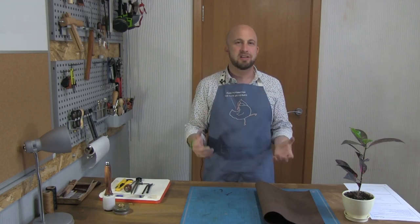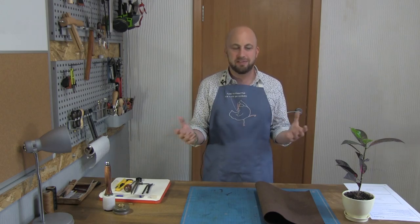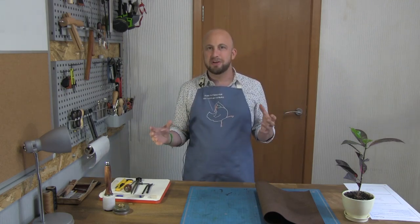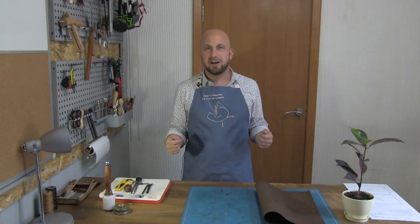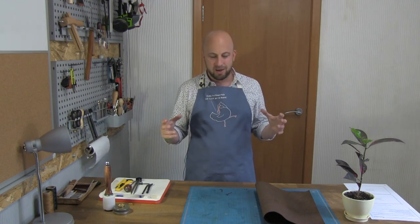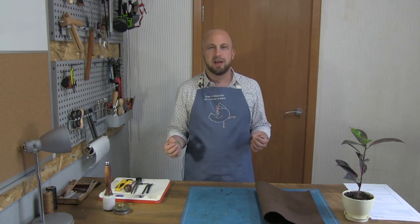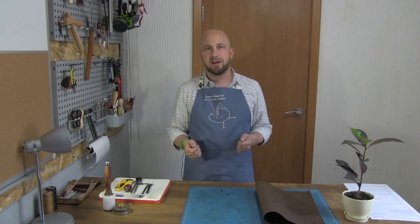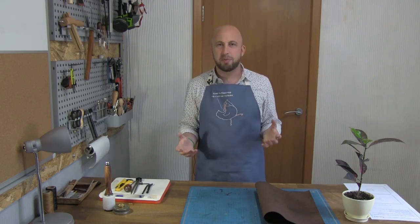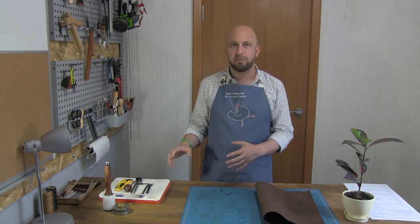Today we're going to be making the LeSap 13 — that's a 13-inch MacBook sleeve, case, cover, whatever you want to call it. It's beautifully simple, so it's going to be a great starter project if you're new to leatherwork. It's going to take us an hour or two, plus stitching — maybe two hours altogether. It's a good starter project because you'll get used to using some of the main tools, which I'm going to show you in a minute.